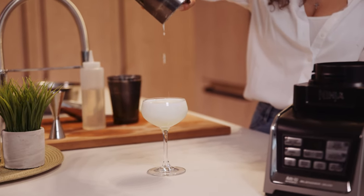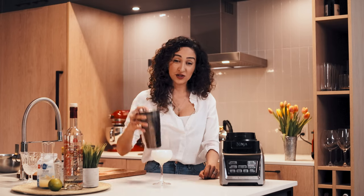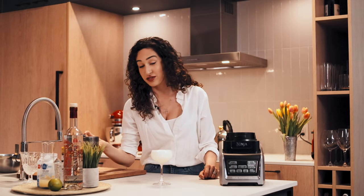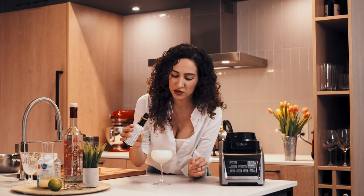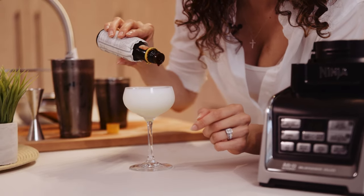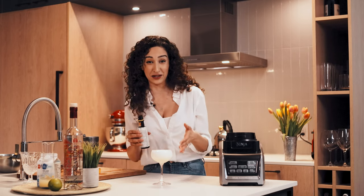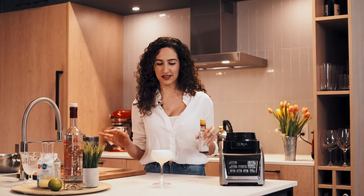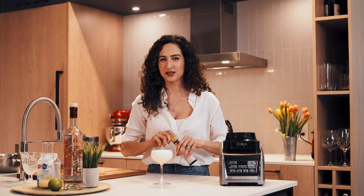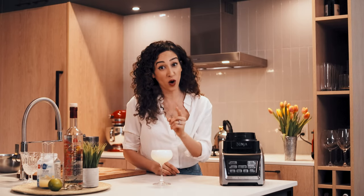That is what I'm talking about — this is your traditional shaken pisco sour. What our bartenders love to do is add a couple drops of Angostura bitters on top. That is what you call a signature. When it comes to a pisco sour, you can tell from far away just from the Angostura bitters that it's going to be a pisco sour. This is how we do it so well in North America, but when I was in Peru they were blending it, so I wanted to know — what is better, blended or shaken?